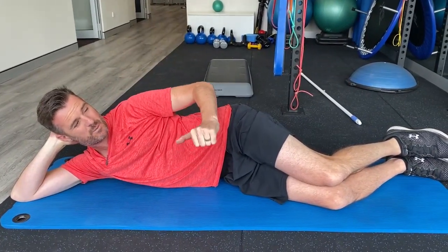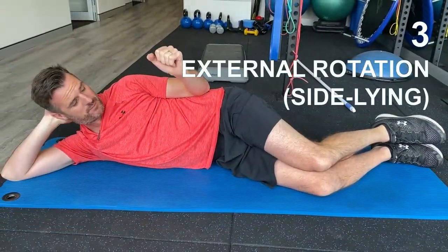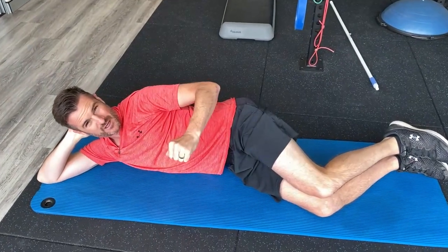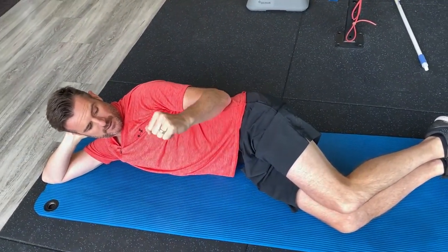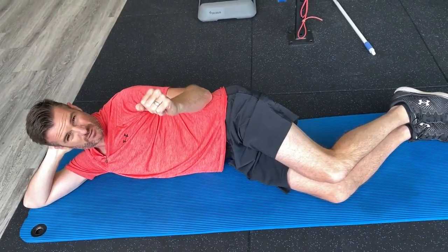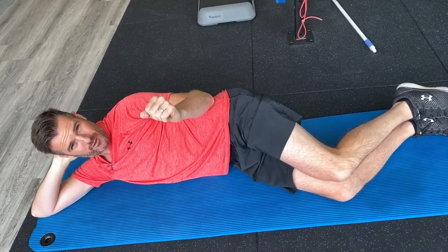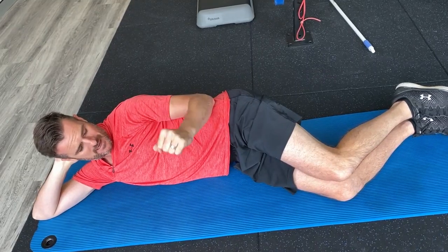Think of it like a mixture of mobility and strengthening. External rotation is pretty similar. I like keeping the elbow just on the side for now, because if you lift it off, you're doing way more rotator cuff work. So just work on the external rotation part and keep the elbow down. If you're a bit restricted in your external rotation range, that's as far as you're going to get — and that's enough load for that muscle and tendon that's recovering at this stage.